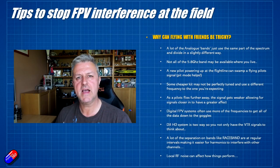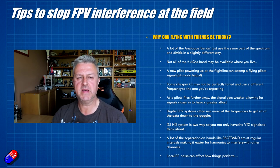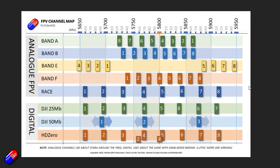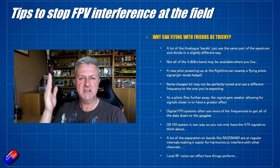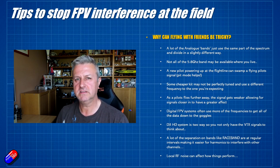One of the problems with analog in the 5.8 gigahertz band is that most of the channels - although it looks slightly different - are essentially using the same part of the frequency. Not all of that frequency is available where you may fly, and things like auto scan might actually pick up two or three channels the video transmitter could be set to. If you're not using a high quality VTX, it might be a little off from the tune, so one channel might be better than the others.